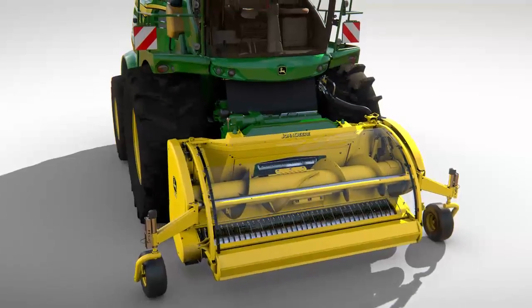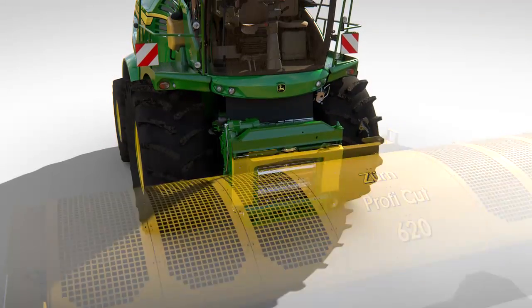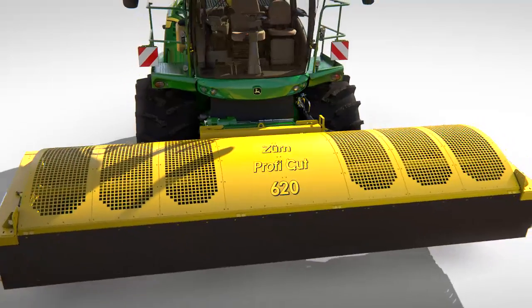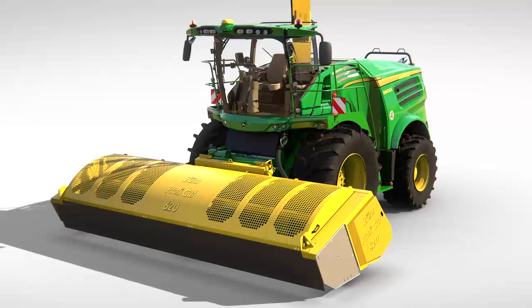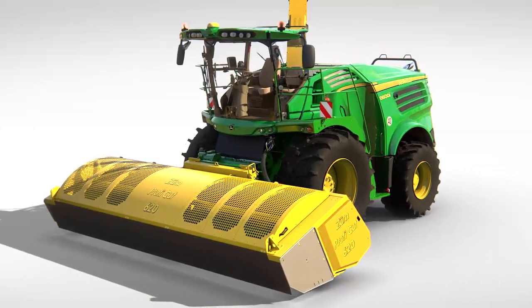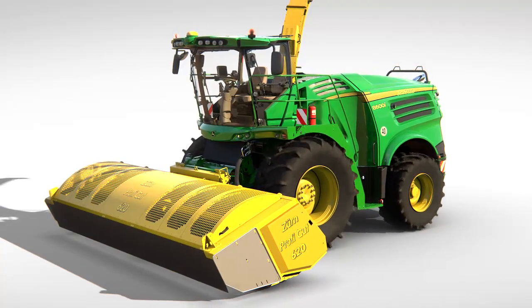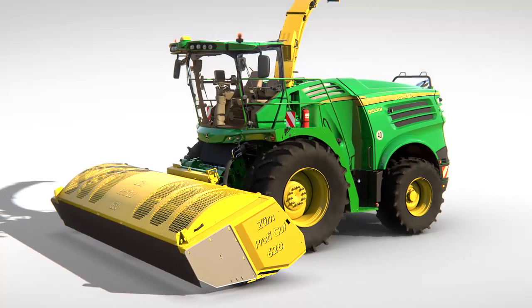For hole crop, a profi-cut header is available. This features a coon cutter bar, which cuts clean and low even in flattened crops. A robust intake auger and heavy-duty chain drives mean the profi-cut is capable of high working speeds of up to 15 km per hour.